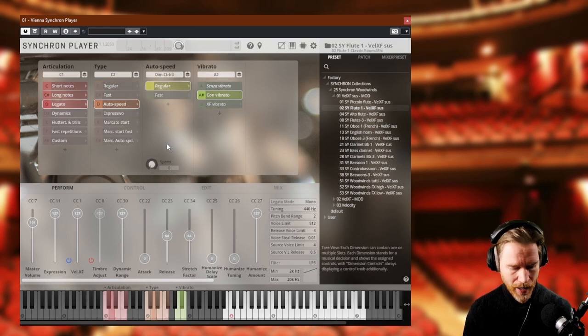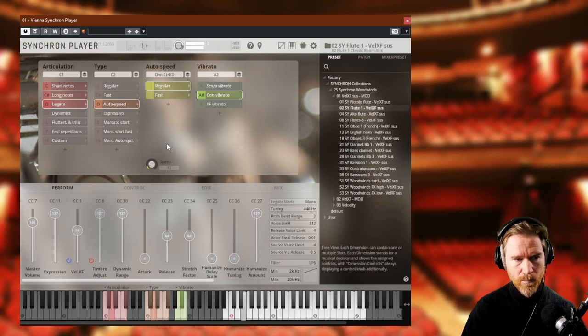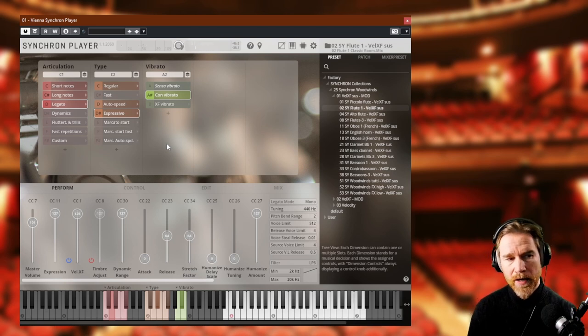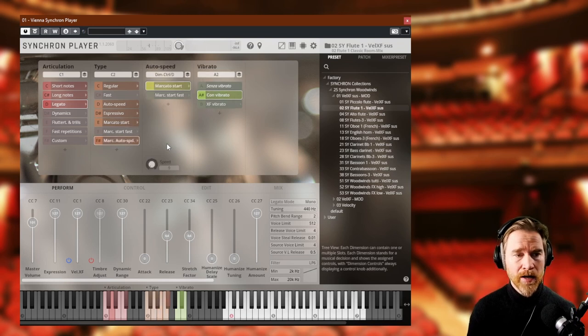Let's listen to the legato. I've selected Autospeed, which means depending on how fast I play, it will choose a slightly different legato. I can also have Espressivo on the legato. And the same with Marcato, which gives a little bit of a short attack — a really nice combination. There's also an Auto option for when you're playing fast.